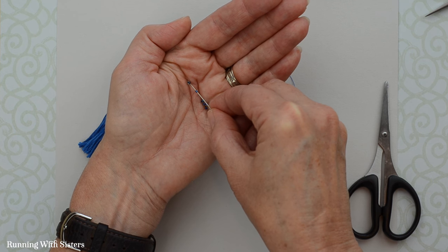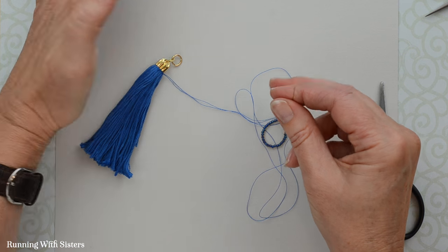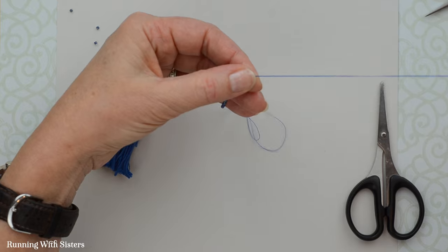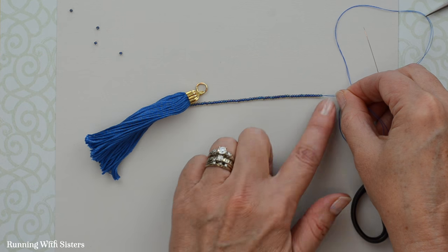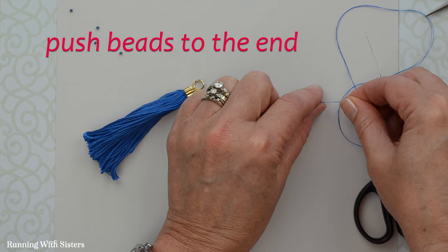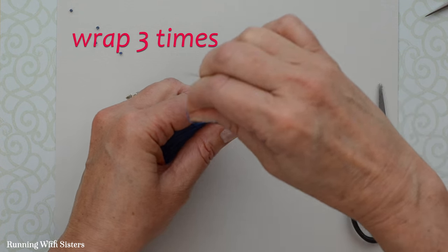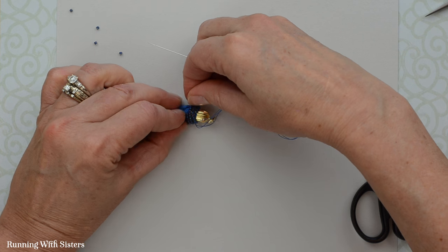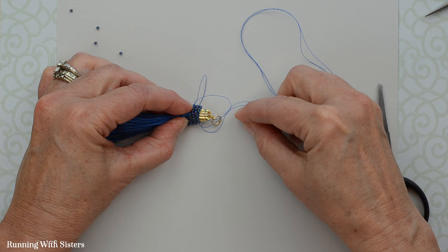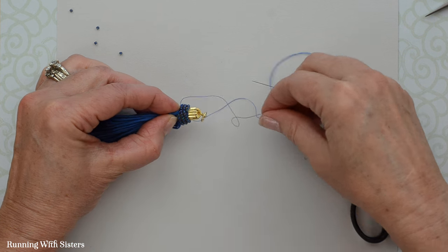That's enough seed beads — close to three inches. Push them all to the end of the thread and then wrap the strand around the top of the tassel three times: one, two, three. And that was exactly the right length of beads — the beginning and the end meet up perfectly.